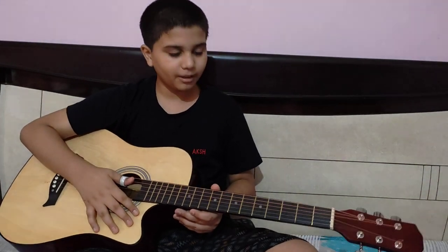Hi everybody! My name is Madhut Nade. This is my channel of the guitarists. Today we are going to learn Happy Birthday song. We will play on this guitar.